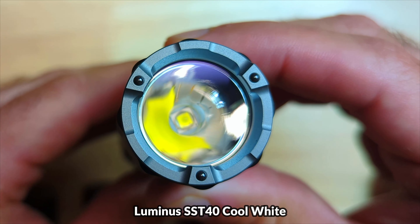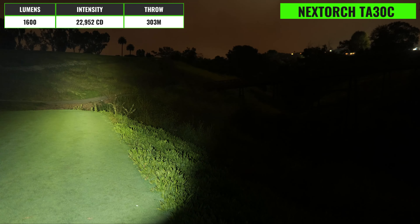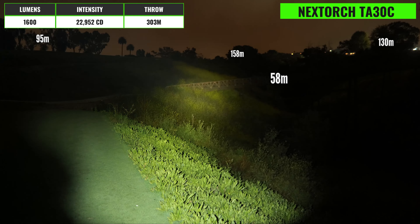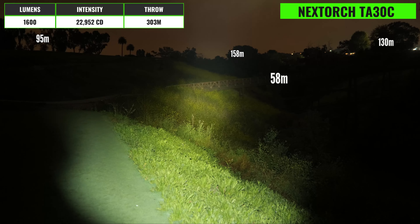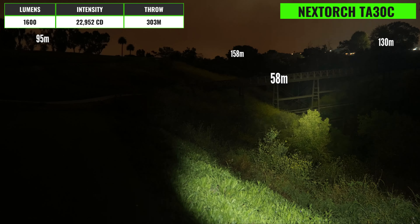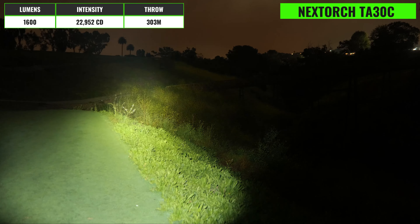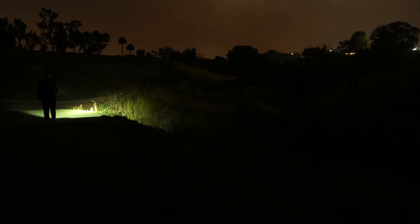The T19 has a smooth stainless steel bezel and a softer orange peel style reflector with a high CRI RA90 XP-L LED at 5000K neutral color temperature. Max output is 2050 lumens, beam intensity is 27,000 candela, and max throw is around 327 meters. The hotspot is much more diffused compared to the T12 but with a wider beam angle, making it better suited for short to mid-range use, and the beam color is exquisite and easier on the eyes for extended durations.